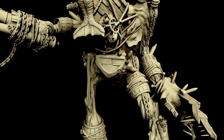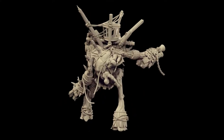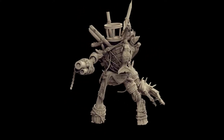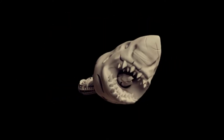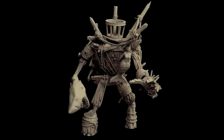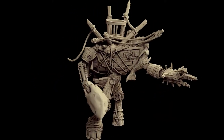Before we get into it, a word from my sponsor — me. I currently have a Kickstarter running for a model I sculpted called the Animated Shipwreck, so if you want a big weird ship monster thing to go with your vampire pirates army, check it out at the link below. If you're not watching this on release, you can get the model on my MyMiniFactory or Cults 3D page, also linked below.